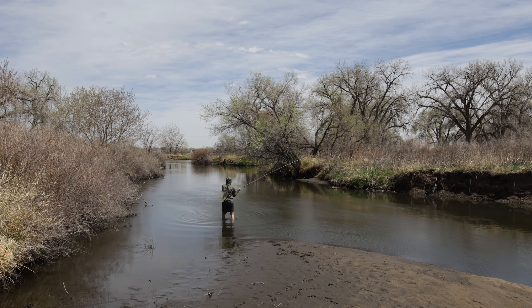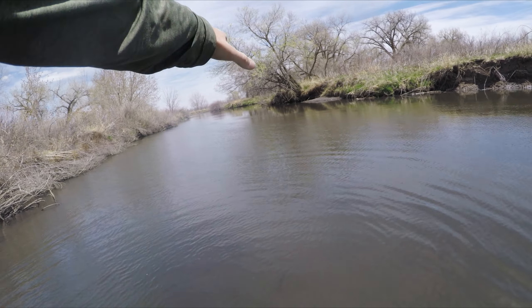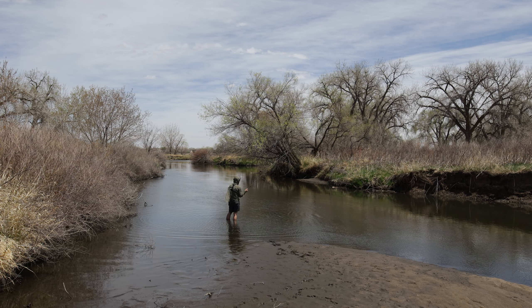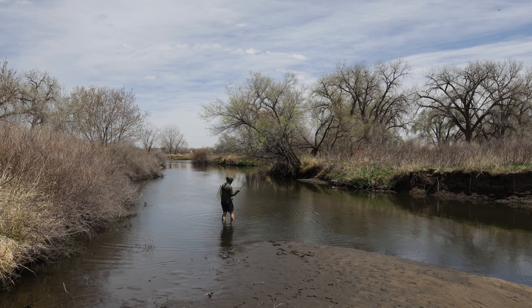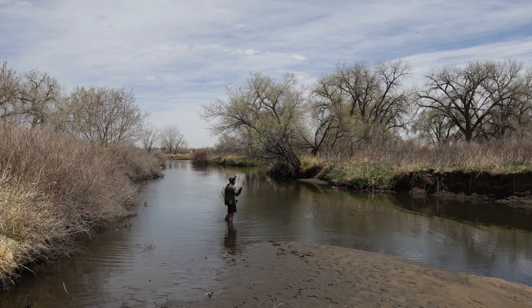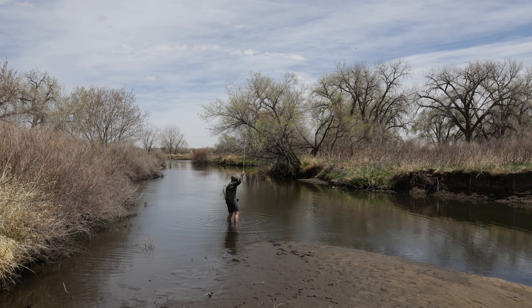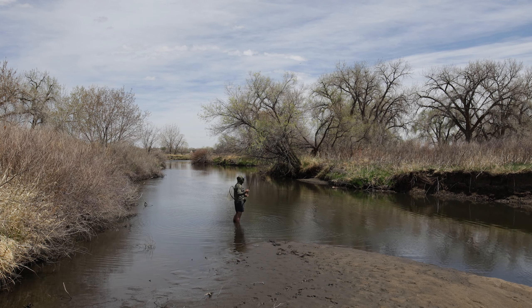Carp number two, baby! It was like really shallow — just some mudflats out here — and I cast that fly out and was kind of slowly pulling it in towards me. Felt this little guy pop on it. Not as big as my last one, but any carp is a good carp. We're working hard for them out here today. Such fun fish.